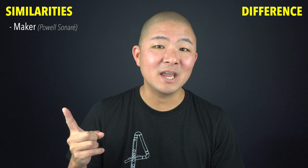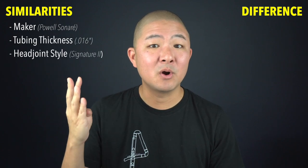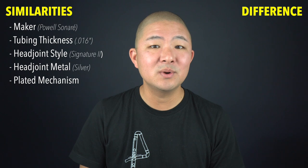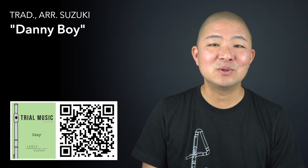However, does it also make a difference in the sound? I'll now play a quick side-by-side demonstration of these two flutes. Keep in mind that they both come from the same maker, they're both the same tubing thickness, have the same style of head joint cut, and both have solid silver head joints with plated mechanism — so really the main difference is going to be between the silver-plated body tubing and the solid silver tubing. The music will be the traditional Irish tune Danny Boy from my Easy Flute Trial Music.